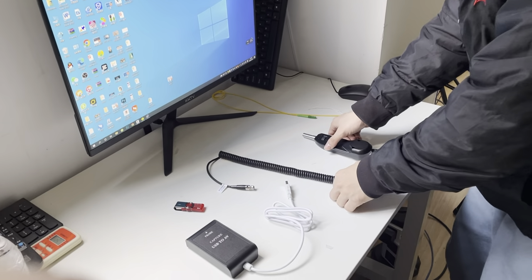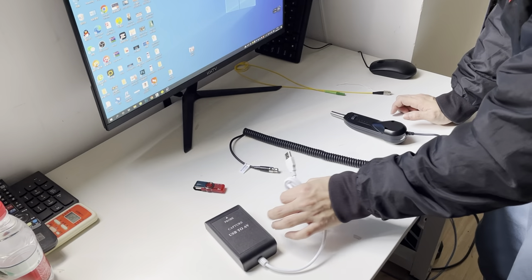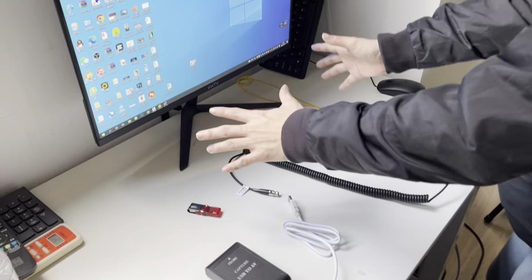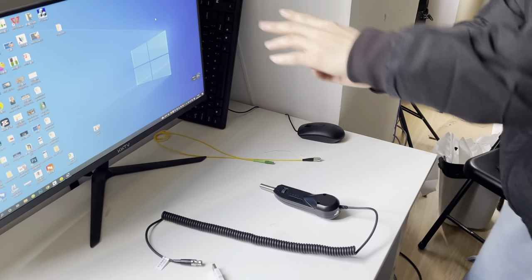For this handheld inspection probe, we also can connect it to a computer using an AV USB converter. Now I will show you how to install the drivers on the computer. You will use the U-Disc provided. Now we will connect to the computer.